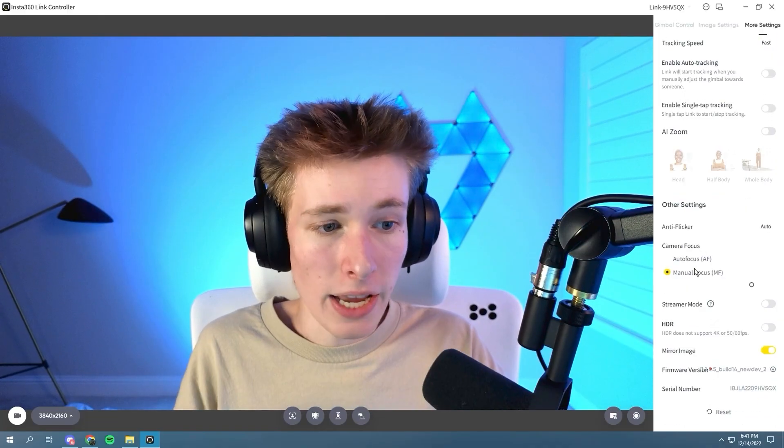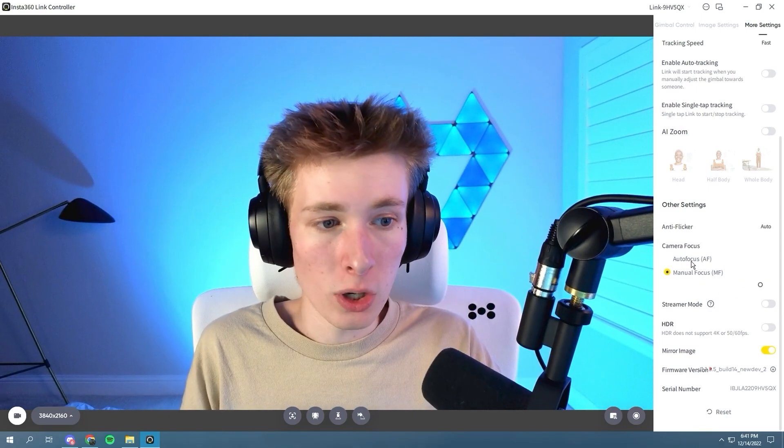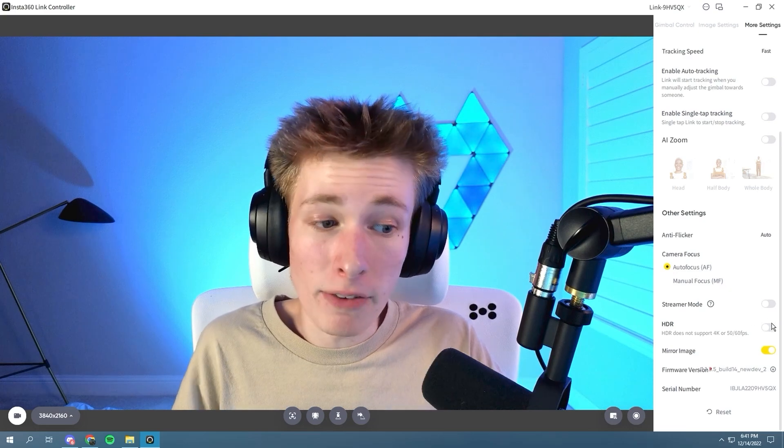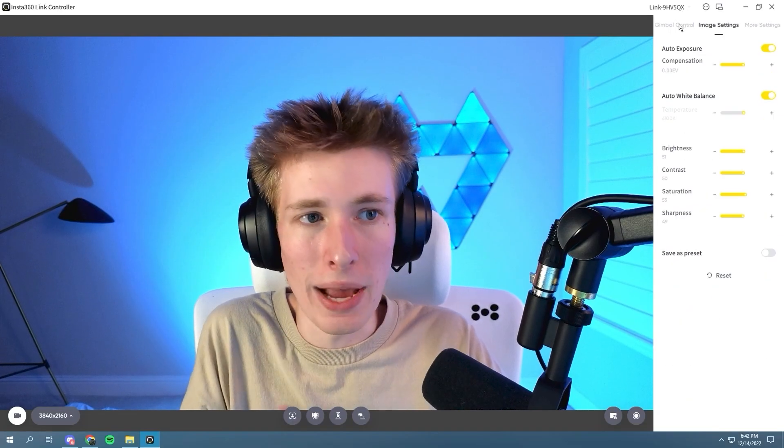You can also go to more settings to manually enable auto tracking, single-tap tracking, AI zoom, and things like manual focus — where you drag a bar to focus your image — or just use autofocus. There's also HDR, which I'll mention in a minute, and the ability to mirror your image if you prefer that look. There are all kinds of controls, especially impressive considering it's just a webcam, and it's all easily managed inside the software.